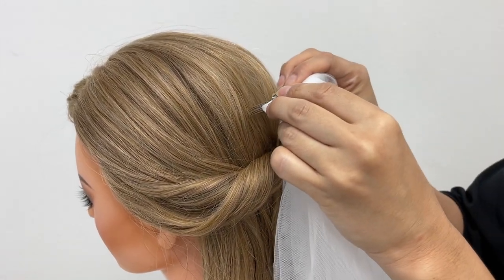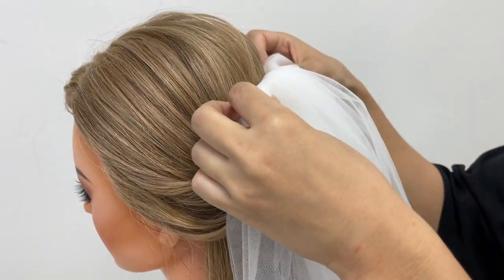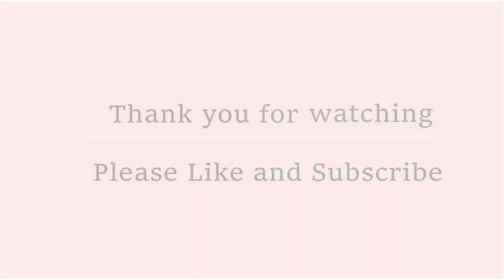And this is a close-up from a different angle. Thank you for watching — I hope this video will help you.